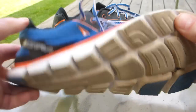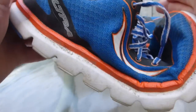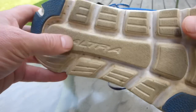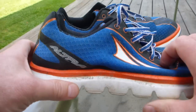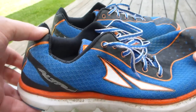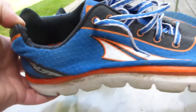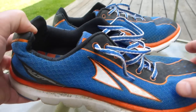Another thing is they're very, very flexible — not as flexible as a Nike Free, but quite flexible. They will bend around stuff. If you step on a rock or a root that would otherwise turn your ankle in a very stiff shoe, this will bend around it and absorb that obstacle and not turn your ankle, which is a great thing.